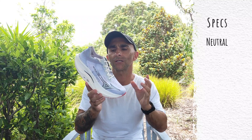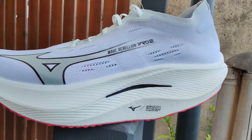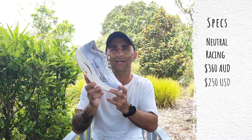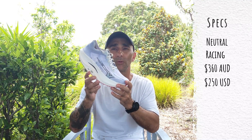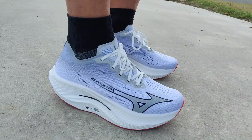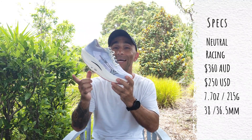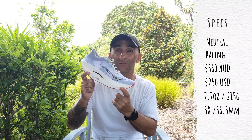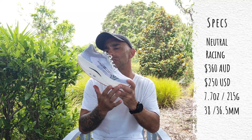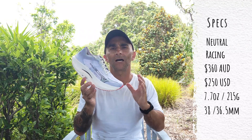The Wave Rebellion Pro 2 is a neutral road racing shoe. Mizuno say this one is designed for experienced runners only. Quick specs: in Australia it's jumped up $40 in price to $360 — I think it's $250 in the US. Weight-wise it lost a little bit, coming in at 7.7 ounces or 215 grams in a men's size nine. Stack height is 38mm in the rear and 36.5mm in the front, giving a 1.5mm drop.